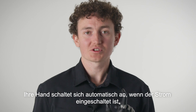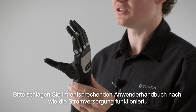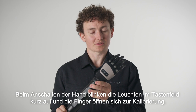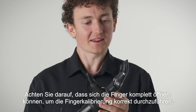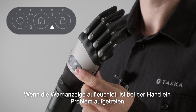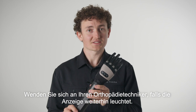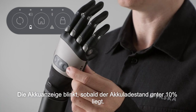Your Tasker hand will automatically turn on when power is supplied. You can refer to the relevant user manual for power system operation. As your hand turns on, lights on the button panel will flash briefly and the fingers will open for calibration — ensure the fingers are free to open fully and calibrate correctly. If the warning light comes on, there is a problem with the hand; turn the power off and on again to complete the power cycle. If the light still appears, contact your clinician. The low battery light will flash if there is less than 10% battery life remaining.